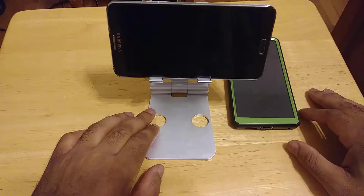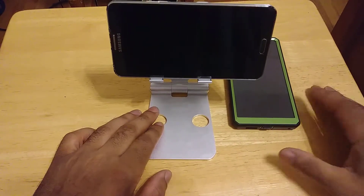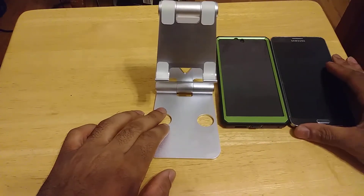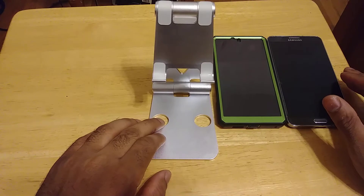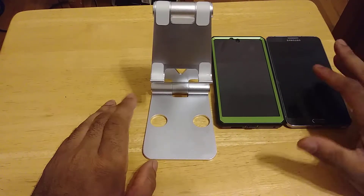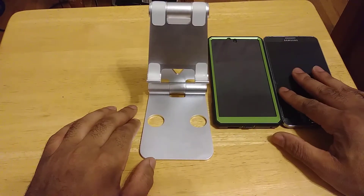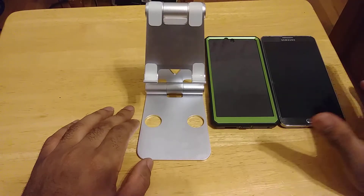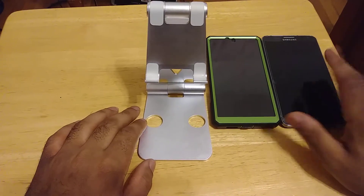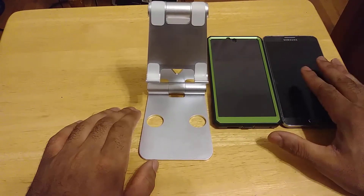That pretty much does it for this video, guys and gals. Real quick unboxing, real quick first impressions. This one shouldn't take me more than a week to review. I'm going to really put it through its paces, test it with all my devices, come back with the full review, let you guys know what I like, let you guys know what I dislike, all that good stuff. First impressions of this universal foldable stand — it's really, really good.